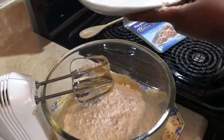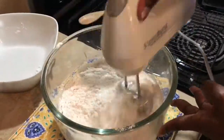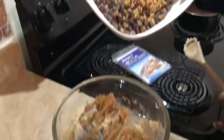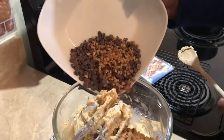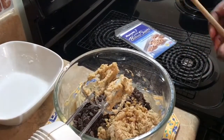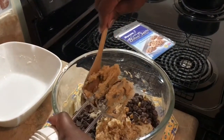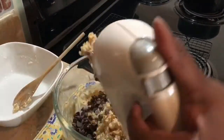We'll combine until we get a nice cookie dough consistency. Our cookie dough is looking pretty good but it's missing something, so we're going to add our chocolate chips — one cup of semi-sweet, one cup of milk chocolate, and a quarter cup of walnuts. Walnuts are optional. I'll mix it a bit with the hand mixer and then finish it up with a spoon.